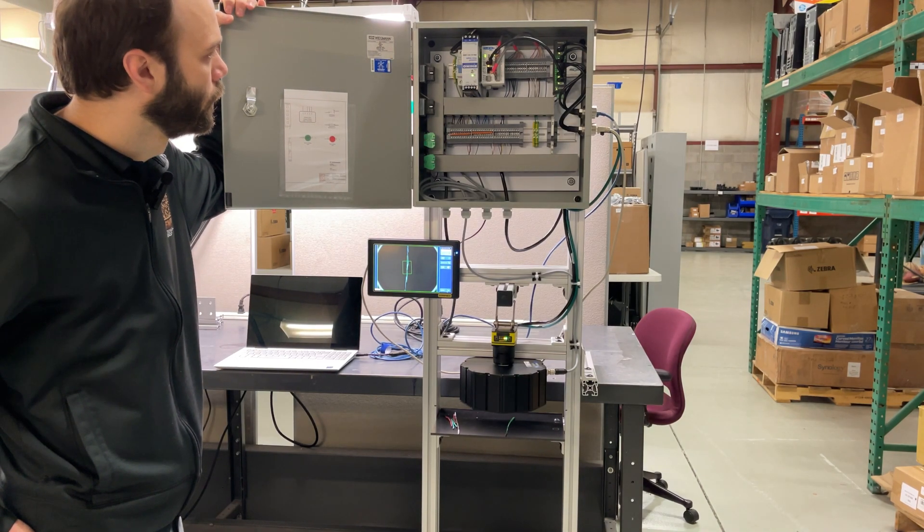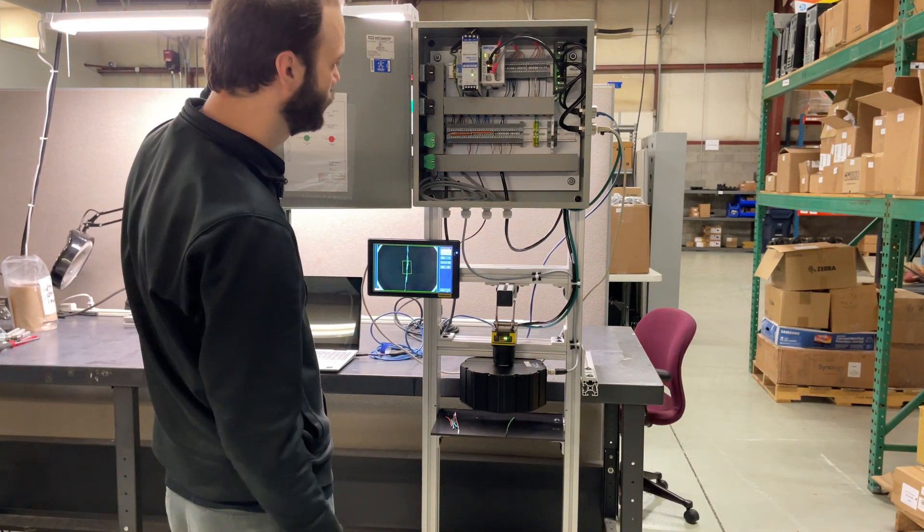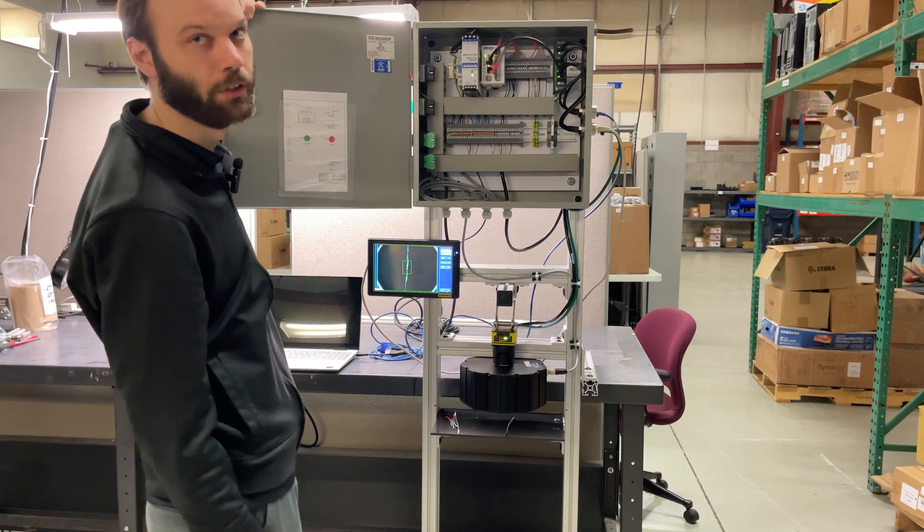If it fails, there's a relay in the cabinet that's set up to tie into their machine and it'll stop their machine.